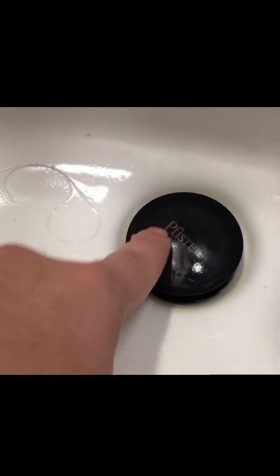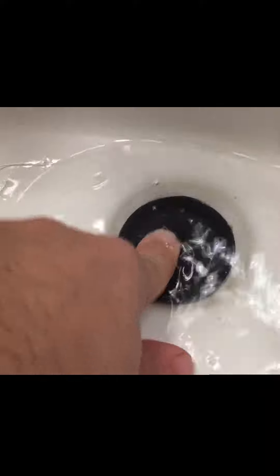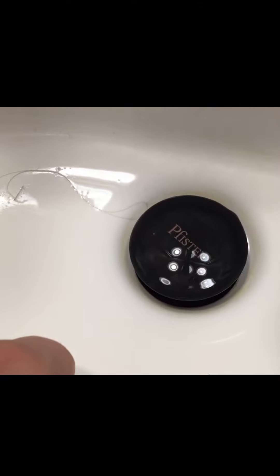So once you clean that off and screw it back in, you should be good to go. Hope that helps!